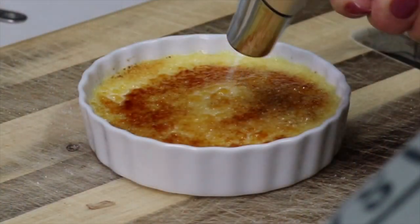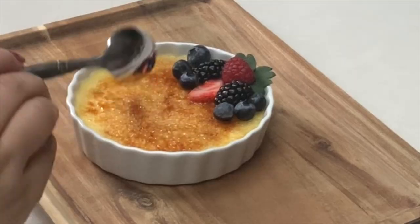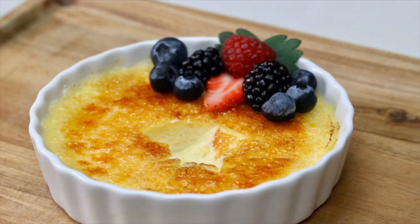Welcome! Bonjour, bonjour mes amis! I'm Rose Oatley and today we're going to be making a delicious creme brulee like you see at the restaurants — crispy on top and creamy on the inside.